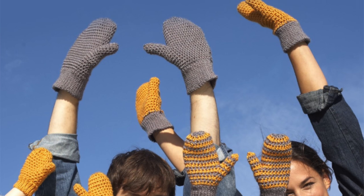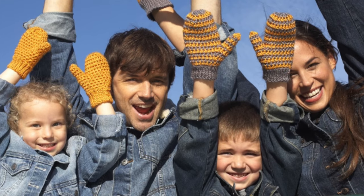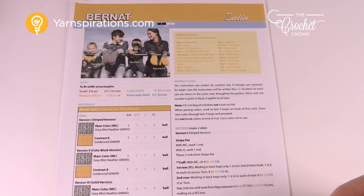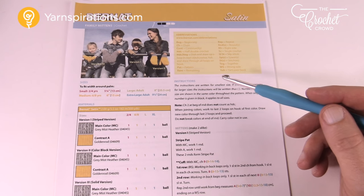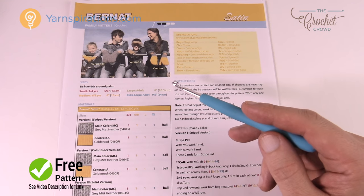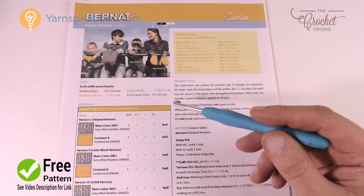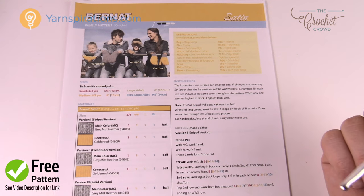In today's tutorial we're doing family mittens. The title of this video indicates the size we'll be working on. Welcome back to The Crochet Crowd as well as Yarnspirations.com. I'm your host Mikey. Today we're going to work on the family mittens and the intro will be the same for all four sizes, then the video will divide off and we'll do the size that's indicated in the title.